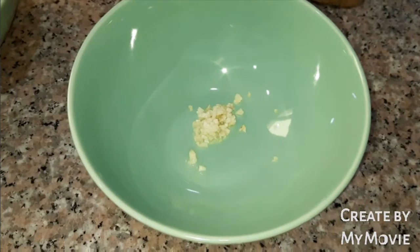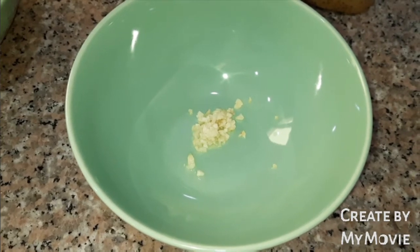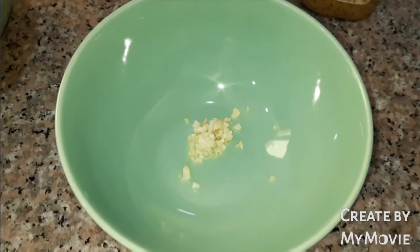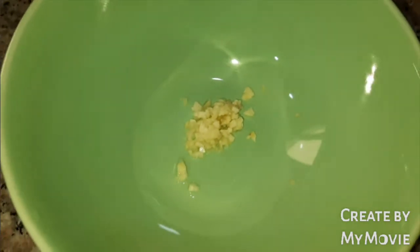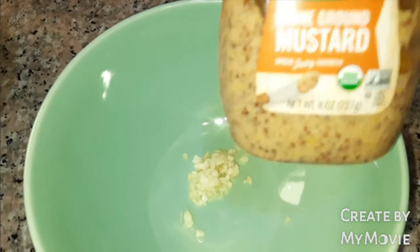Hello viewers, welcome to my channel Better Life Vlog. Today's menu is I will show you how I make my avocado salad with honey mustard chicken. So I have here minced garlic, and I will add ground stone mustard.